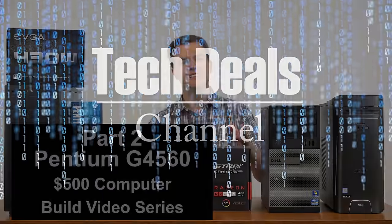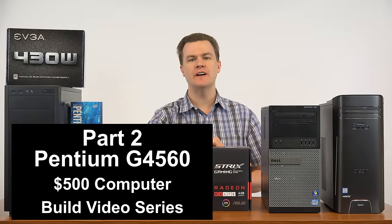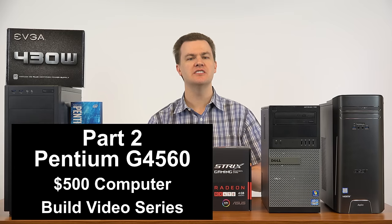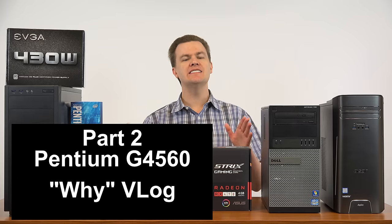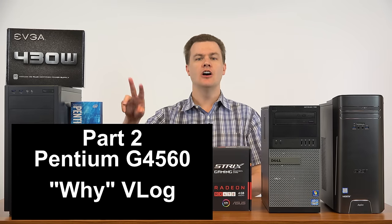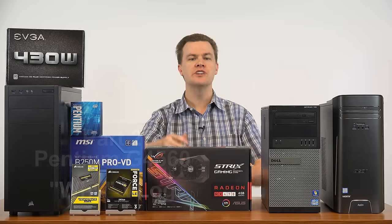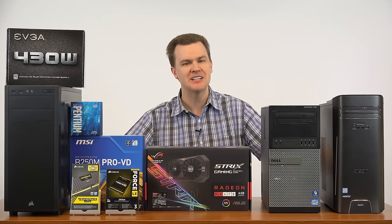Hello and welcome to Tech Deals, part 2 of the $500 Pentium G4560 custom build video series. This is the behind-the-scenes vlog — my detailed explanation for all the choices, an in-depth conversation on two cores versus four cores, alternative options you might consider, and my general thoughts on $500 gaming machines.